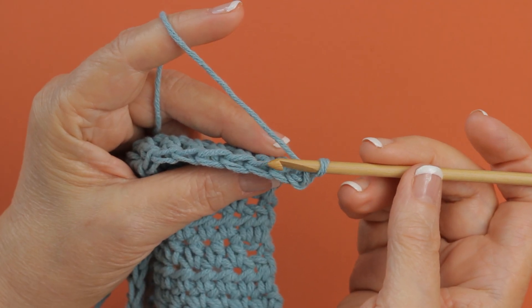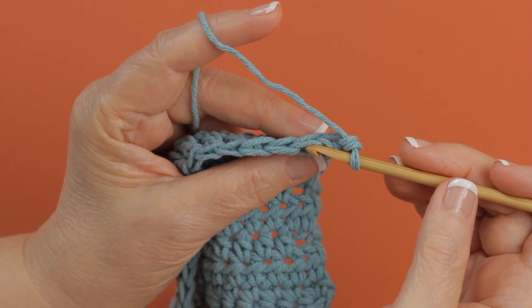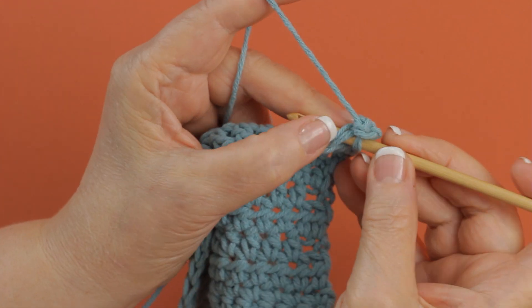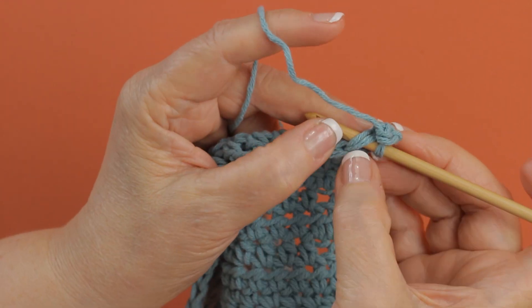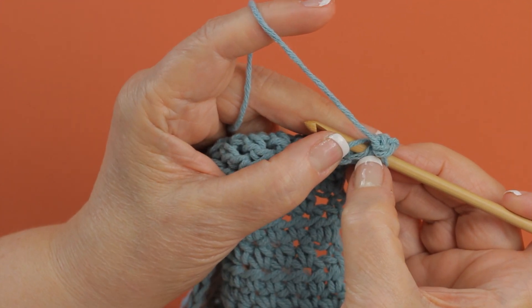When you're working into a stitch, you have two loops here that you can work into. Let me put the hook underneath both of those so you can see them. This would be the front loop here, and this is the back loop there.